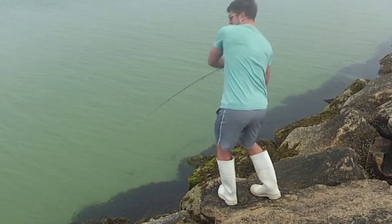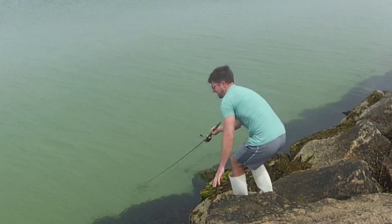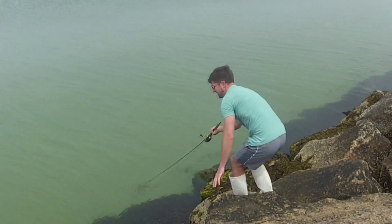Easier said than done — they can be very difficult to hook, and they fight like heck. This was a nice little guy right here, just over legal size. Great eating, and just one of the many things we have to look forward to this spring on the Cape.